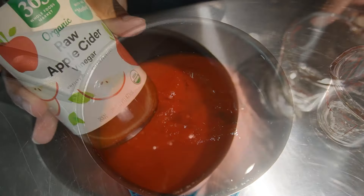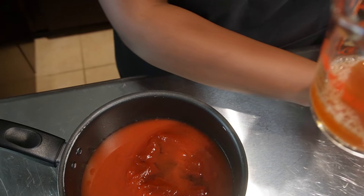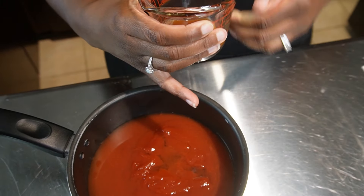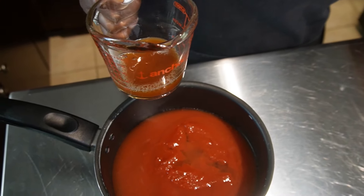Also we're gonna take apple cider vinegar. What this will do is it will balance out the sweetness to the barbecue sauce. I like to use the apple cider vinegar — it kind of helps give it a nice little flavor as well.